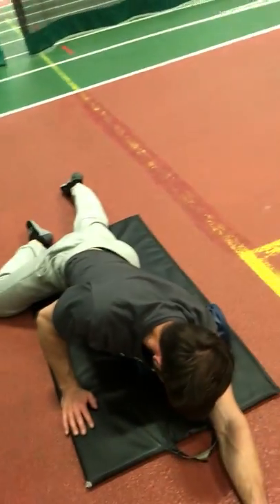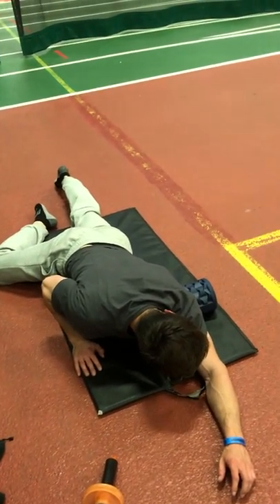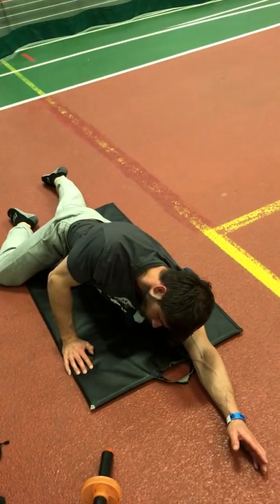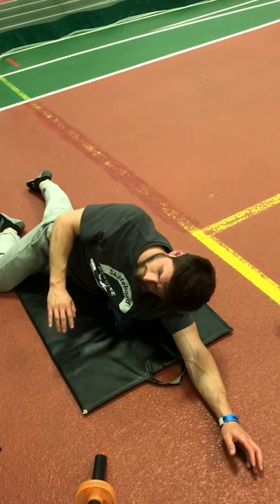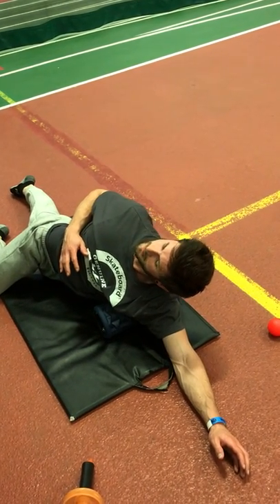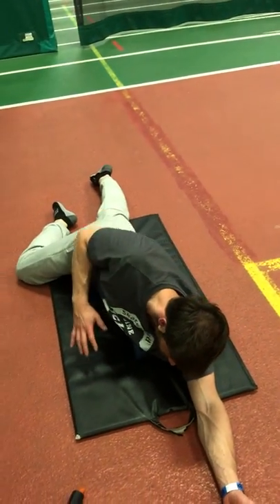Just simply doing mobility drills isn't enough. You've got to keep in mind that over a period of time he's been compressing these tissues, holding them nice and tight. Simply getting into mobility drills won't expand those tissues or allow them to relax — if anything it would cause more discomfort. So we have to release them first. It's kind of the cycle that we go through.